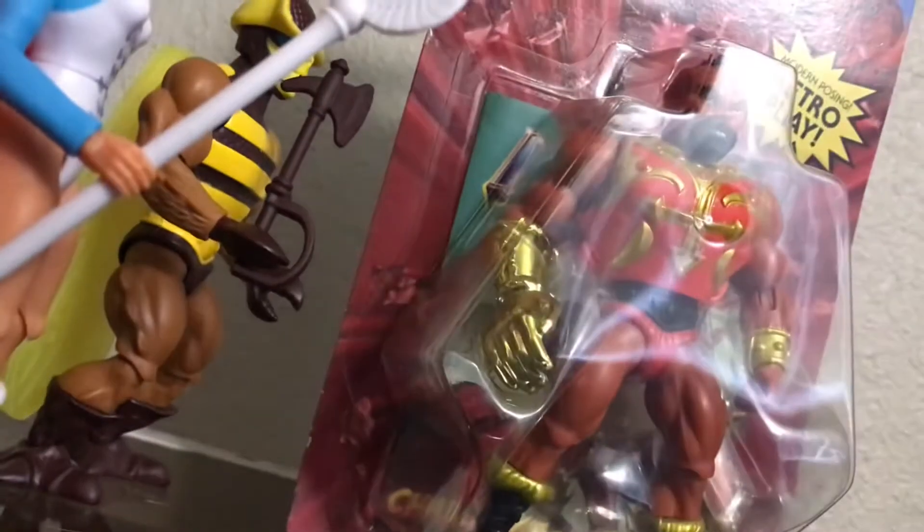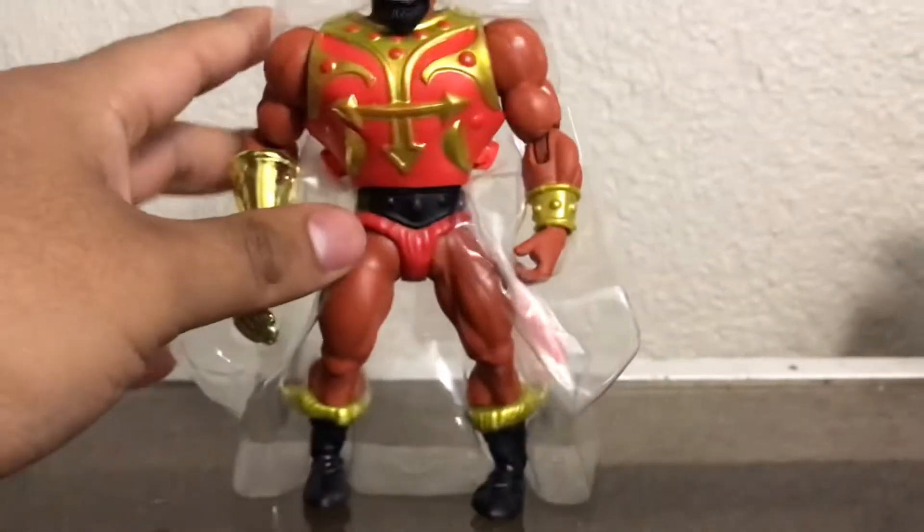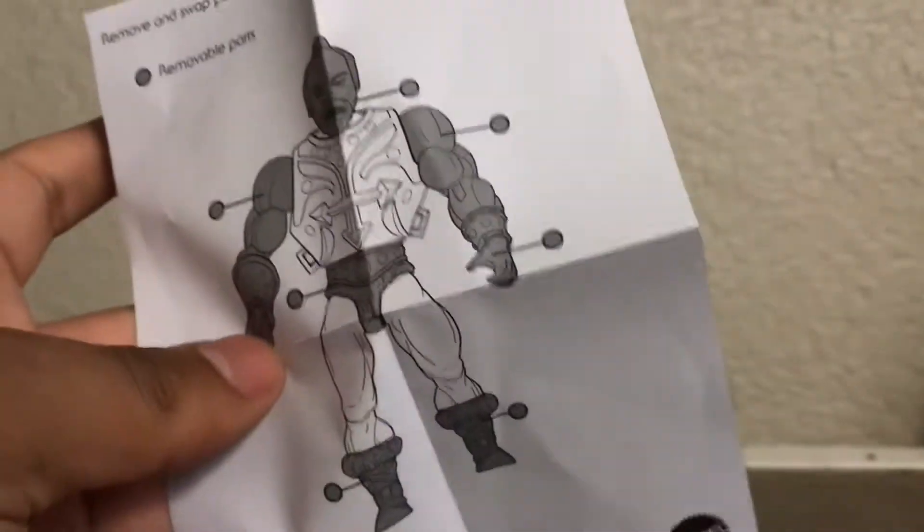Now let's check out Jitsu. Let's take off the comic book and open this guy up. He's packaged the same way and comes with a pamphlet showing all the parts you could remove. Looking at the packaging, you'll notice it does not have those plastic things — it does come with a rubber band, but that's all right.